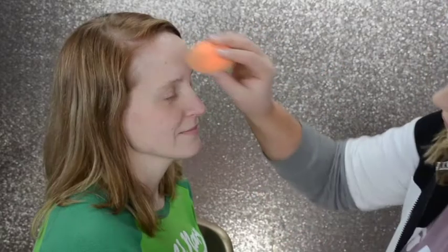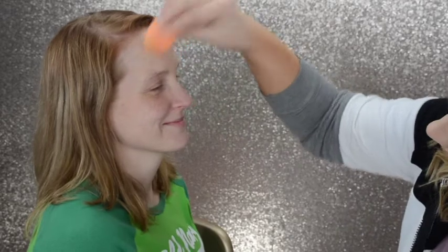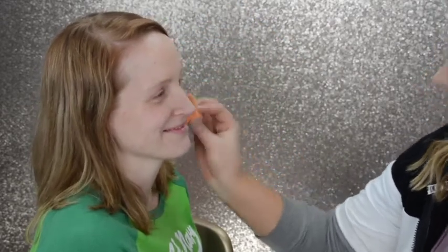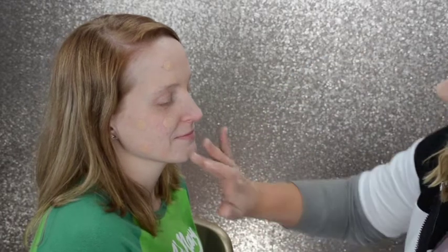We're using the Rainforest of the Sea in Light Neutral and my Real Techniques Beauty Blender, and we're just going to dot it onto the face and blend it out. Now the key here is really to just beat the face — really just get it in there. Do what you gotta do.